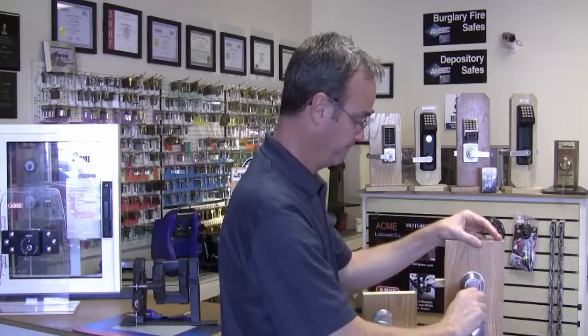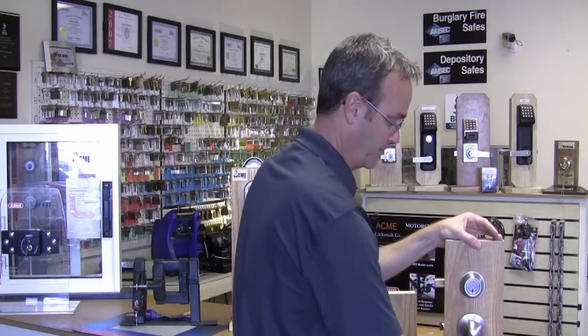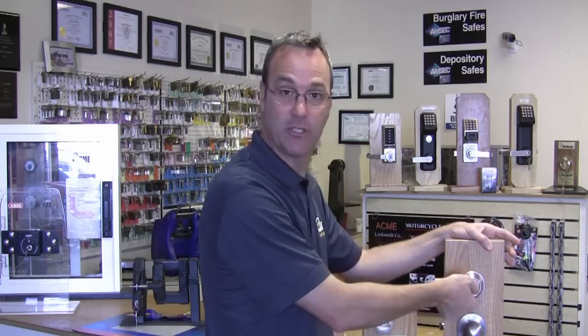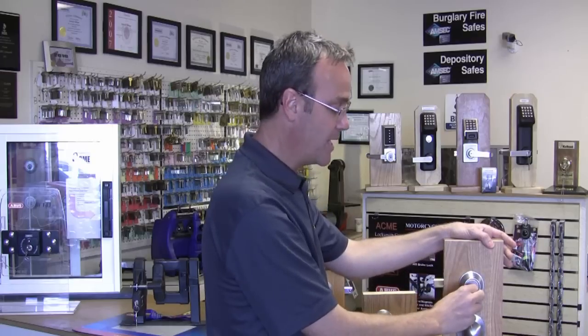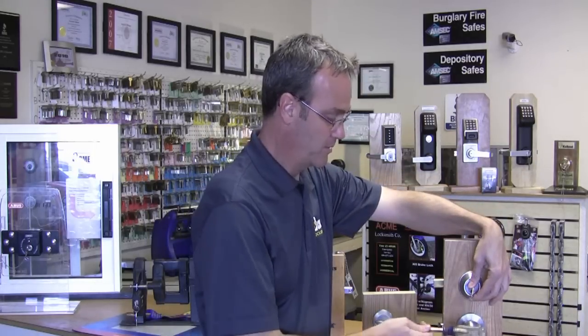Let me demonstrate. Here's the key that's actually designed to work this lock. Now this is my bump key — a key that anyone can buy online for about three dollars. The thing about a bump key is it won't actually turn the lock until you give it a good hard bump. Now let me position myself so you can see — and there it goes. The lock opened.